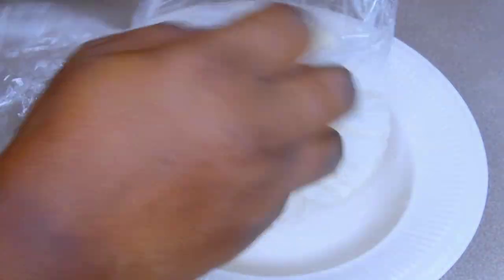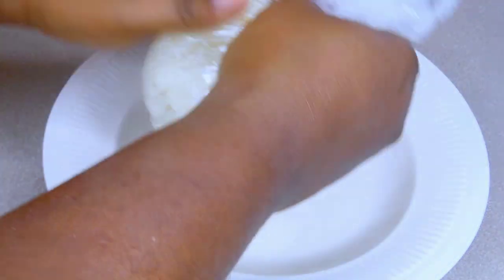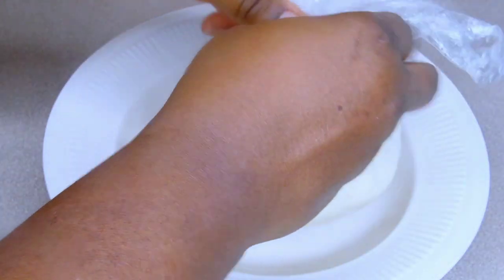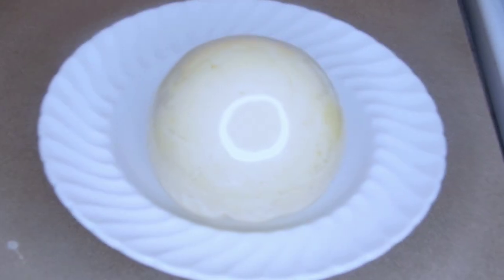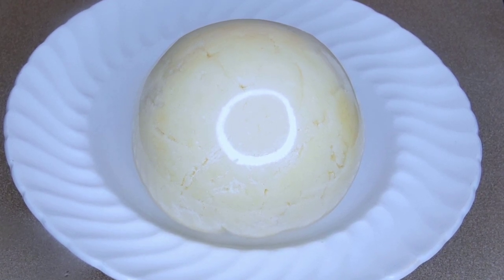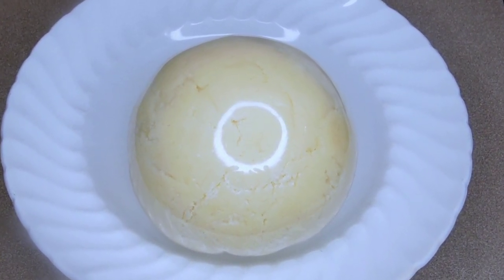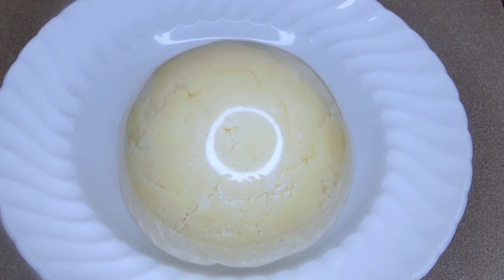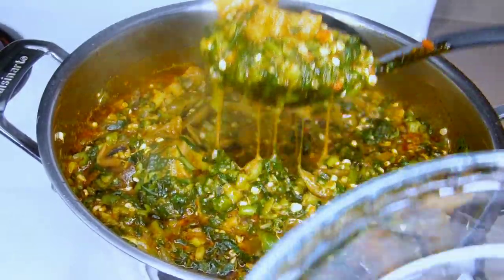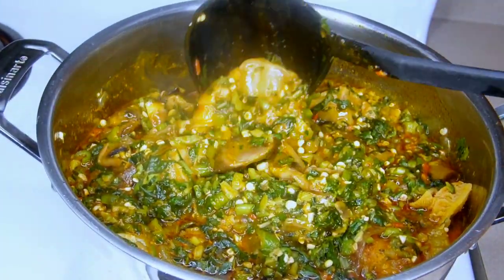I went ahead and transferred it into a plastic wrap, holding it firmly to ensure the fufu is well wrapped. Wrapping your fufu in plastic wrap will help keep it warm and make it look more organized. Even your teenage kids can make this without waiting for mommy to come home from work. Here is the final outcome of our potato fufu — you can enjoy it with any delicious soup of your choice. I paired mine with a delicious vegetable okra soup; this soup and fufu was a banger — serve and enjoy!